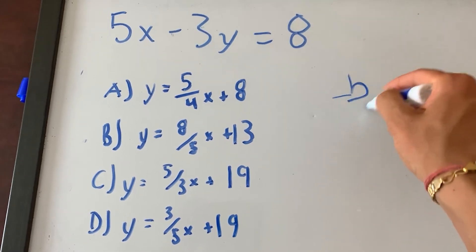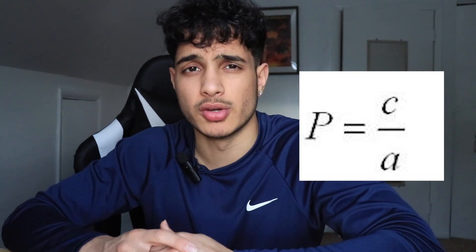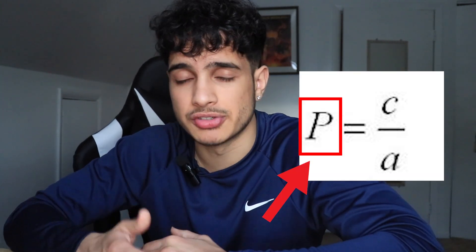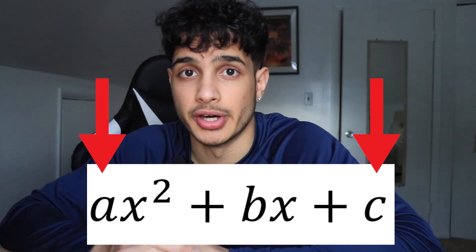There's a faster route — a five-second process. To find the sum of the solutions, all you have to do is negative b divided by a. That's it. Negative b over a gives you the sum of the solutions of the quadratic. And c over a gives you the product of the solutions. So if the question asks for the product, just do c divided by a and you're done. The whole one-minute problem is now five seconds, and less math means fewer spots to mess up.